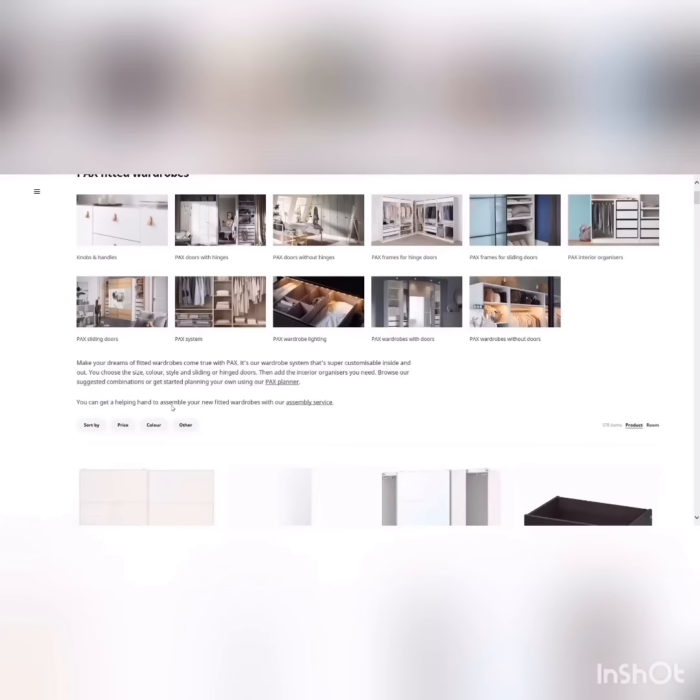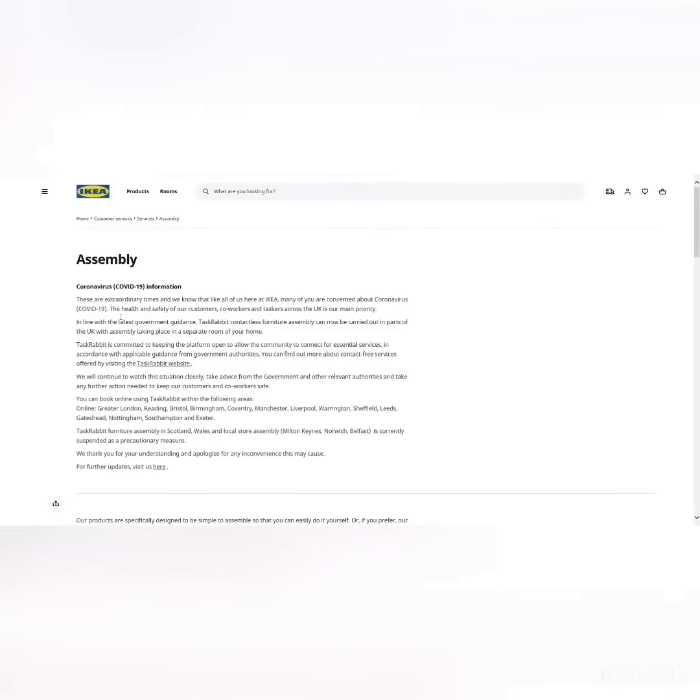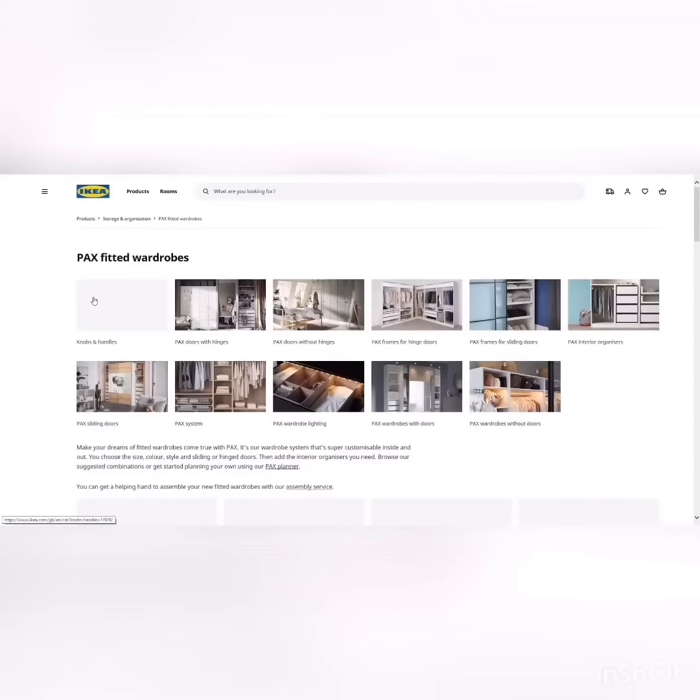Right there you can also see they mention an assembly service, so let's just click on that so you can see. It gives you information on using the assembly service. I'm going to go back now and select PAX Planner.